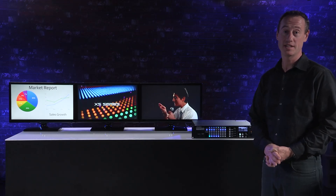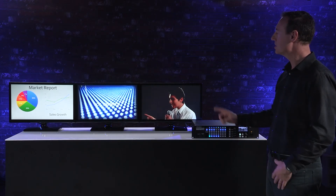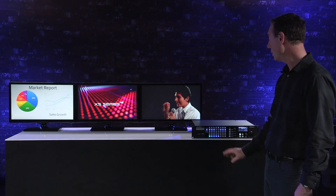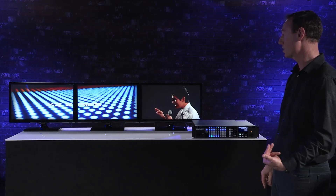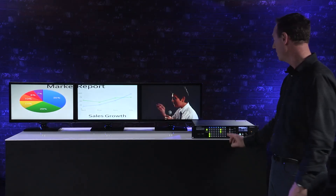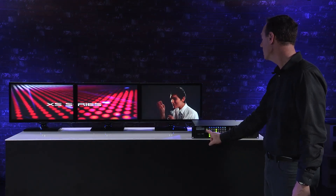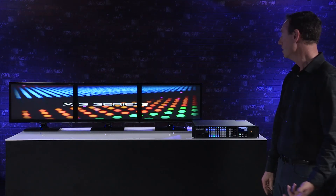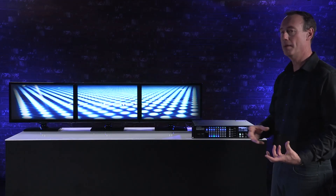Let's talk about a few more modes in the XS Series. Currently I'm in matrix mode, and I want to go to span mode. In span two mode, I can take the XS Series video and stretch it across two screens. Using a preset, I can switch video content across those two screens in span mode. Let's also look at the ability to stretch video content across three screens — span three mode.